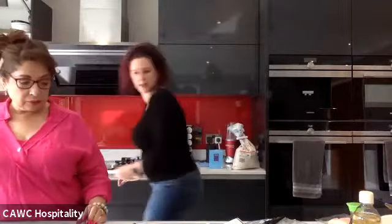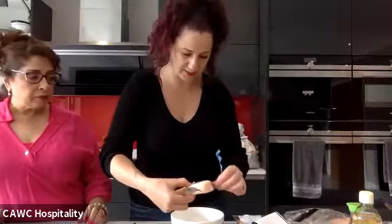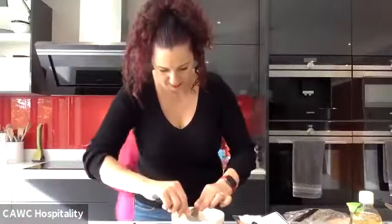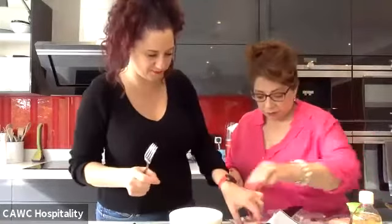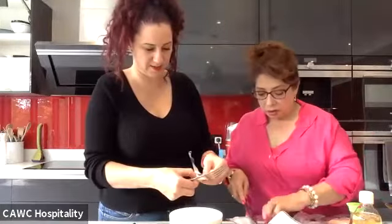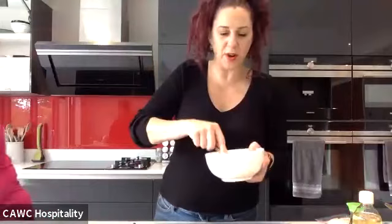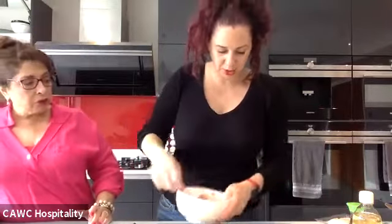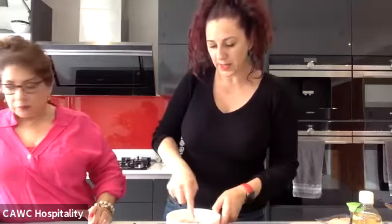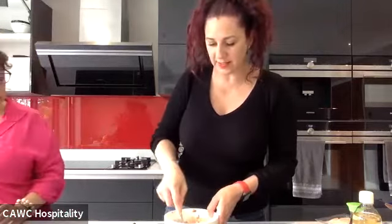I'm going to take some of the fish and pop it into a bowl, then flake it. You have a choice: you can have it as plain flakes in your onigiri, or add mayonnaise and make it like a salmon mayonnaise. I'll do a few just with flakes and then add some mayo to do a few with mayo — that's one of our onigiri fillings.